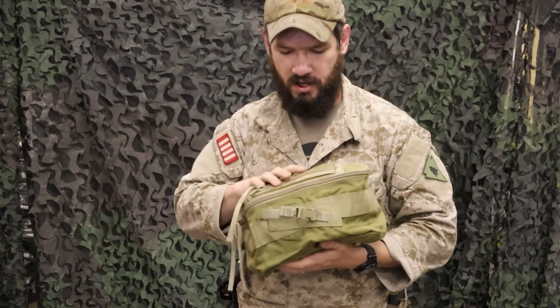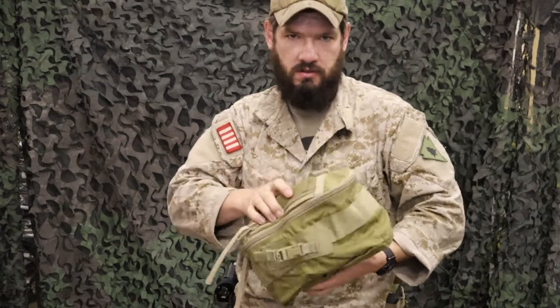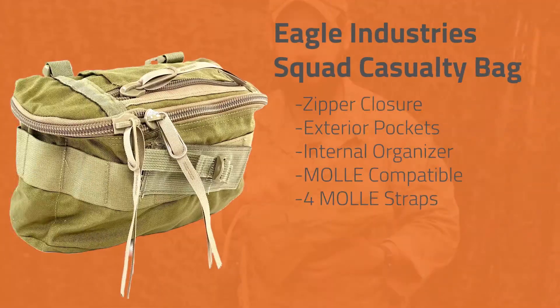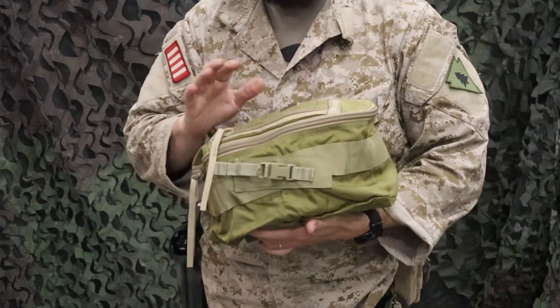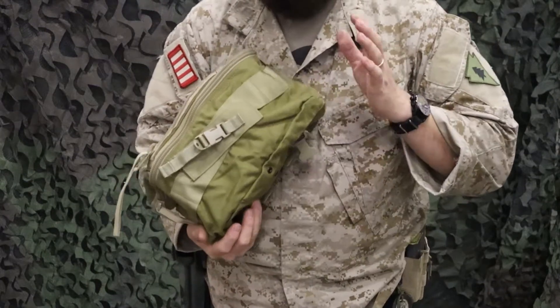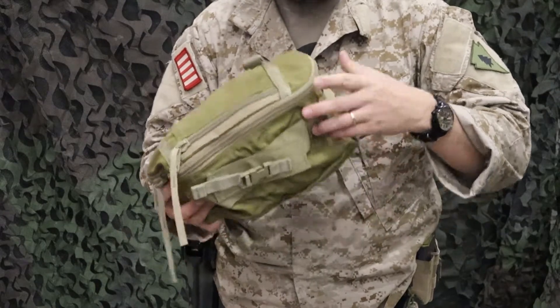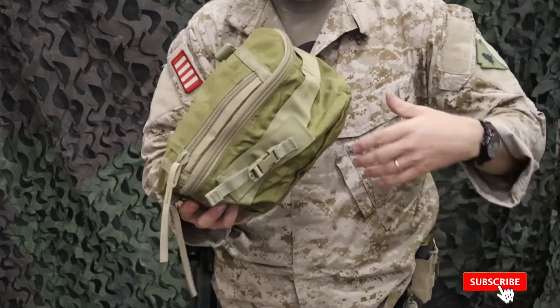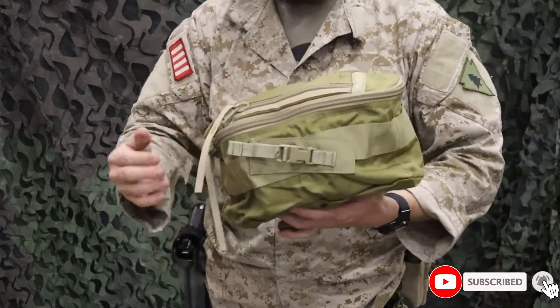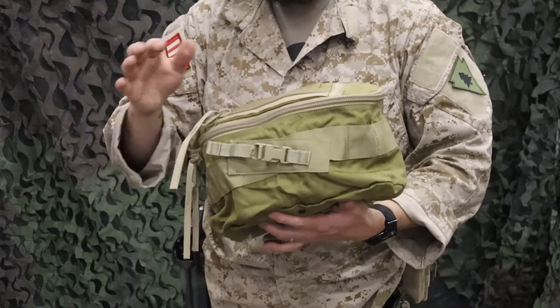Hey guys, Lucas here from Venture Surplus. Today we're going to talk about a great way to plus up your first aid supply storage or just general storage space. What we've got here is a squad casualty bag from Eagle Industries — these are USGI. This is a large kind of IFAK for multiple people, so your medic might carry this or you might distribute it through your squad or platoon, so everybody's pulsed up on supplies just in case something happens or you need a lot of medical supplies.